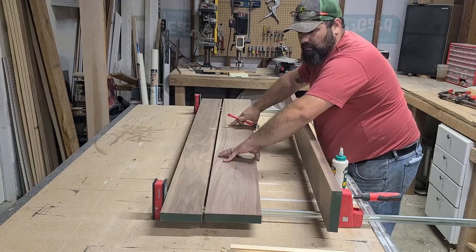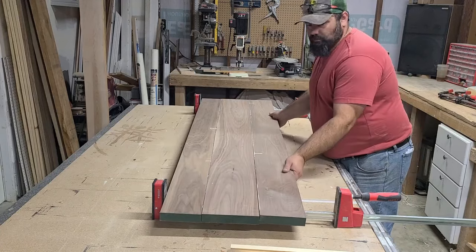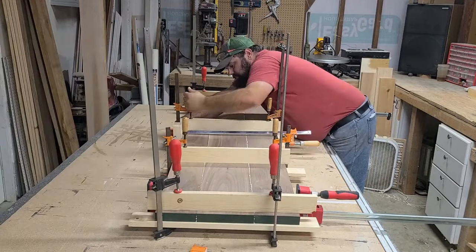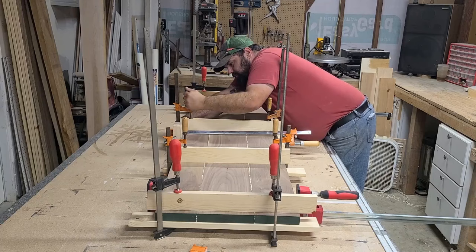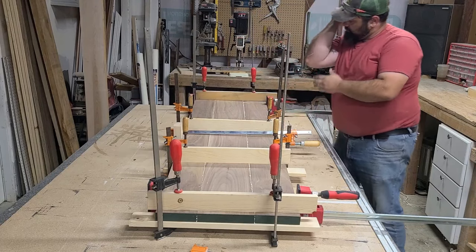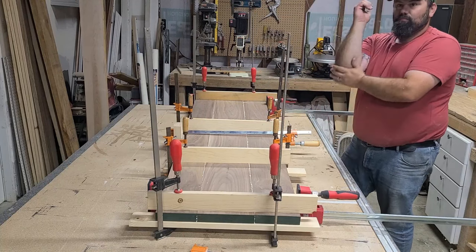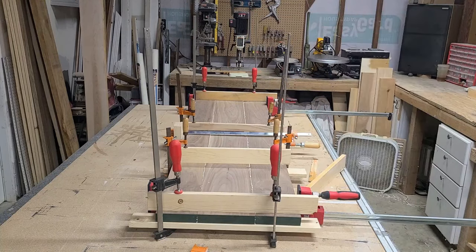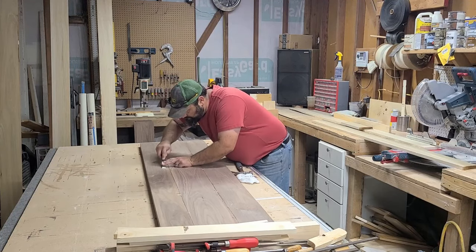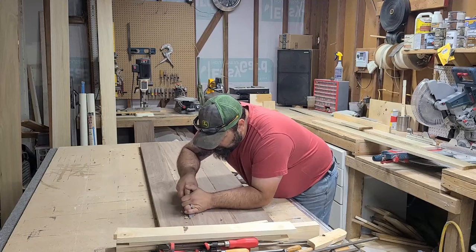Since the walnut was already the thickness I wanted, I chose not to run them through my planer, which may have been a mistake. Regardless, with two straight and square edges I was able to glue them — and my arm — together. For the design of this top, my client did not want it to look like a single piece of wood, so I intentionally picked walnut with a pleasing pattern but did not perfectly grain match.